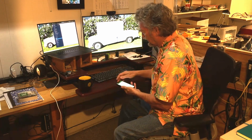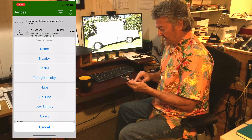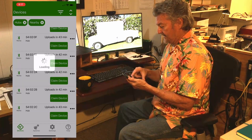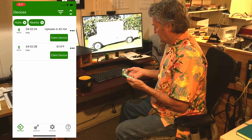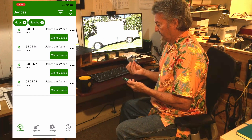Now I want to show you a few of the Bluetooth features we've added so that we can make remote diagnostics work a little bit better. If you go to your bees app, I'm going to filter on hubs — and I want to filter on nearby hubs. You can see I have a bunch of them running here. Now we'll turn this one on, which is 54023B.